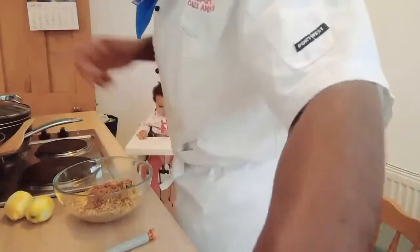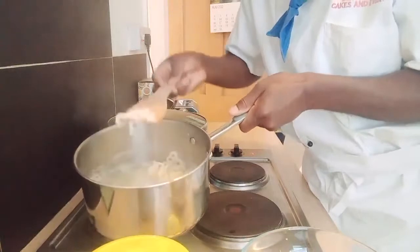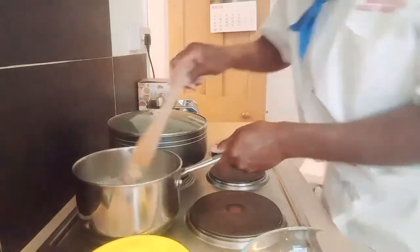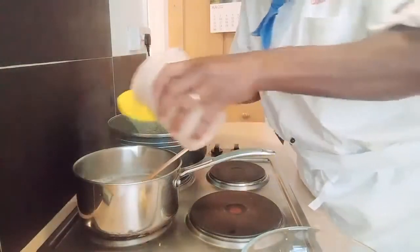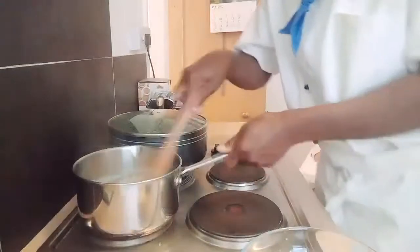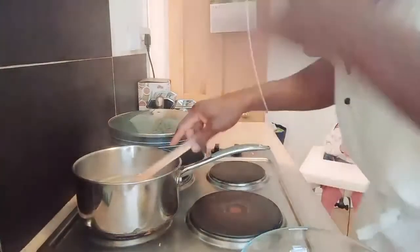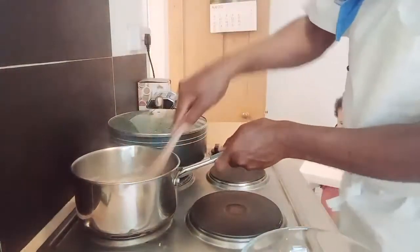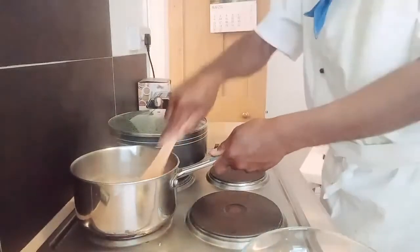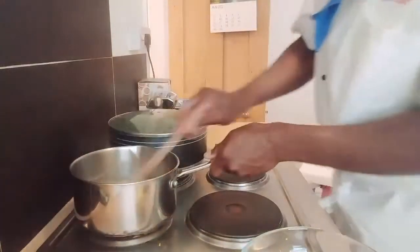I'm going to pop in the sugar now. It's nice and soft and it's floating already, so I'm going to pop in the sugar straight away — about four tablespoons of sugar. I'll give that a quick stir. Remember, you're using two liters of water to 200 grams of Muchenich. I've got some sugar in there — look at that, amazing lovely.